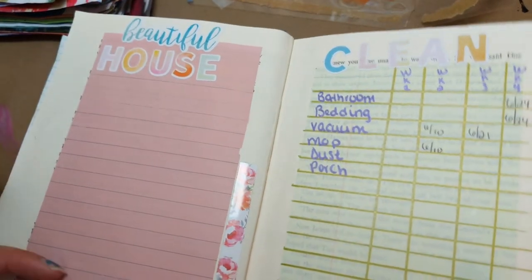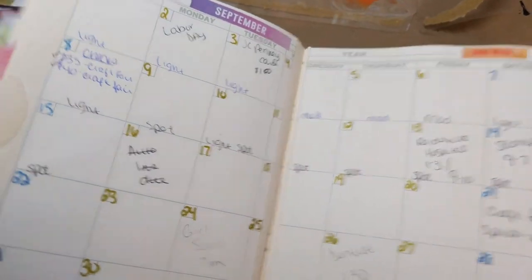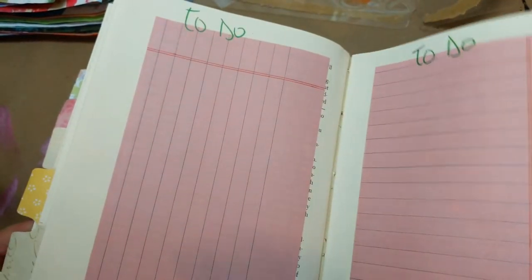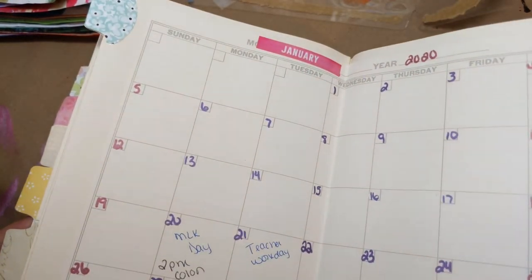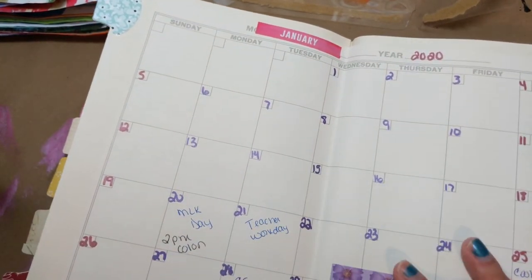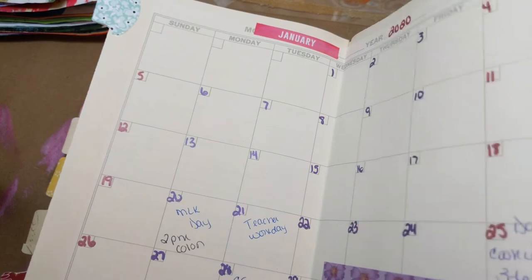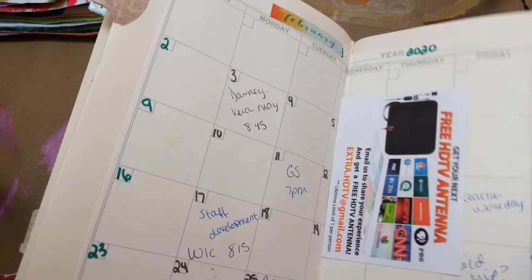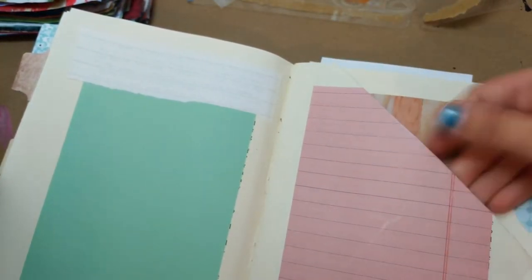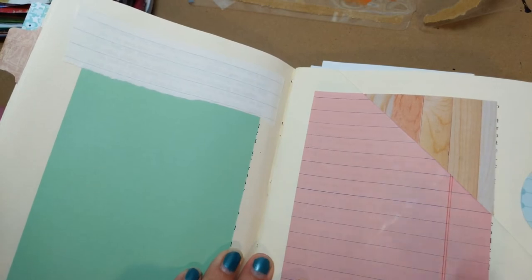That didn't end up working out. As you can see, the further in you get, I don't have anything. There are even months I didn't write anything at all. But I did keep track of all of the kids' stuff — Girl Scout meetings — and as time went on I have pockets in almost every month, which is convenient and nice, but I find that I don't use them.